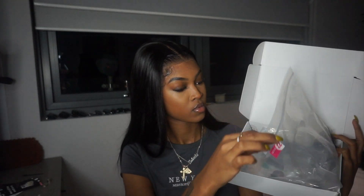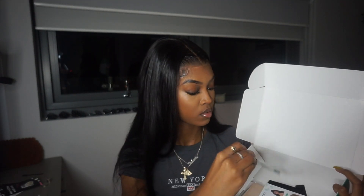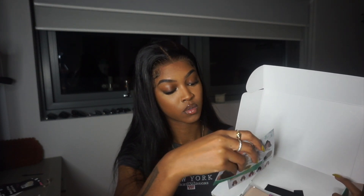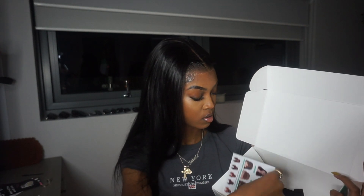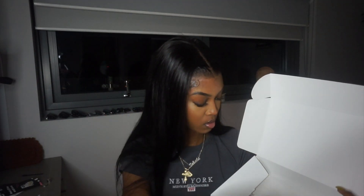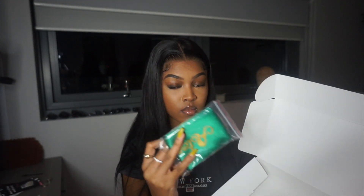This wig is from Estaria Hair. When you open the box you get your wig inside a plastic bag with the length on it — this is 22 inches of straight hair, a frontal wig. They also give you cards showing the different wig types they carry: closure, frontal, full lace, curly, straight, body wave. You also get wig caps, an elastic band, and a silk headscarf to set your frontal.